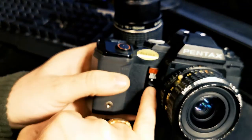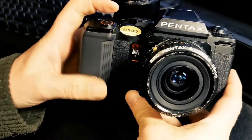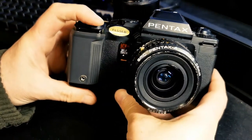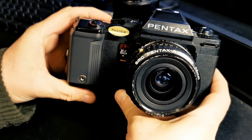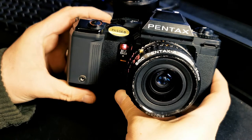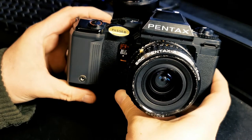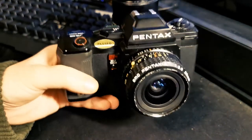Self-timer on the front — just flick this switch up, obviously set up your shot, and when I press the shutter we get basically a countdown to taking a shot. I think it's 12 seconds. There we go. Obviously quite a long shot because of the low light in here.